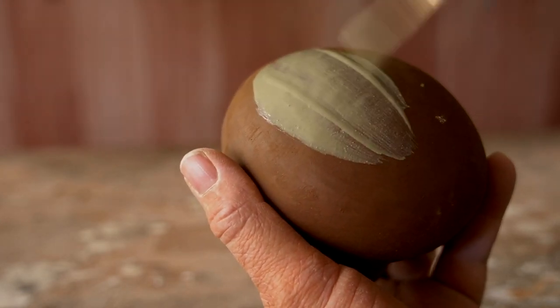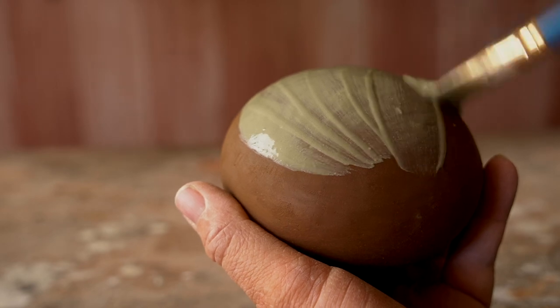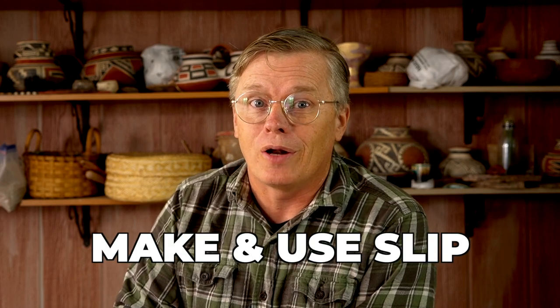Slip is liquid clay that is often applied to the outside of pots for decoration, as a way to add color to pottery. Today I'm going to talk about how you can make and use slip to decorate greenware pottery.